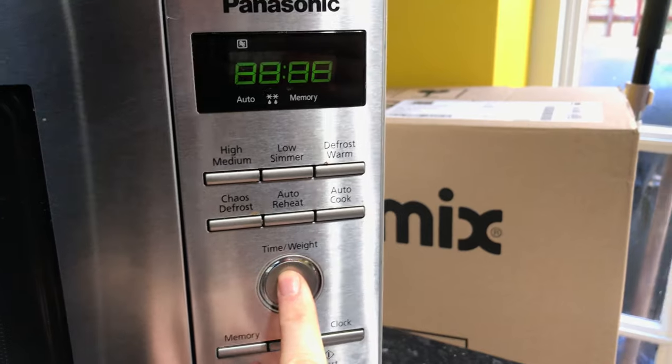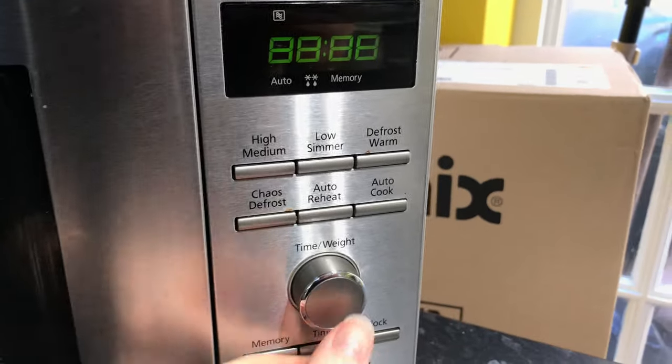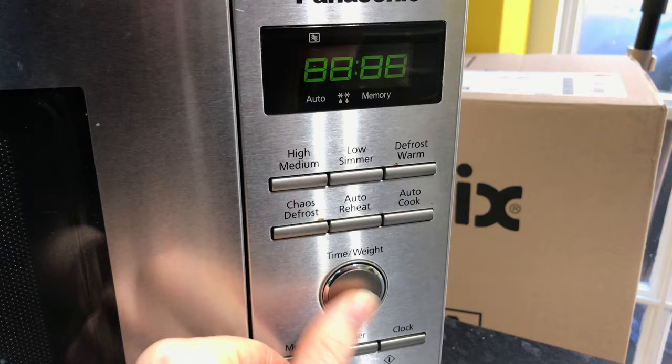What I'll do is I'll start with the button here, so we'll just pop that out — you just push it in, and that's it basically there.